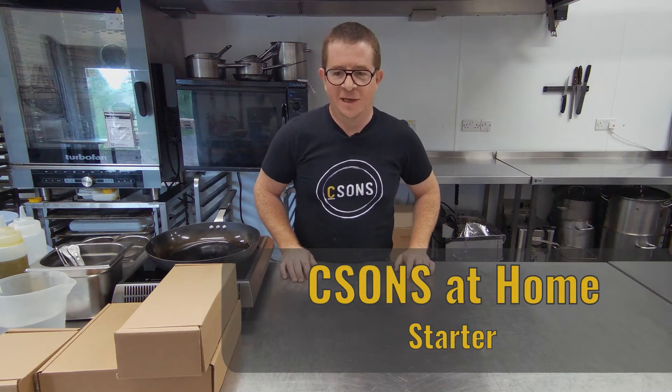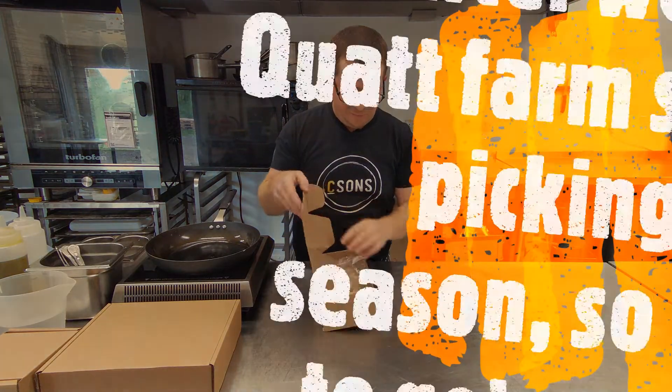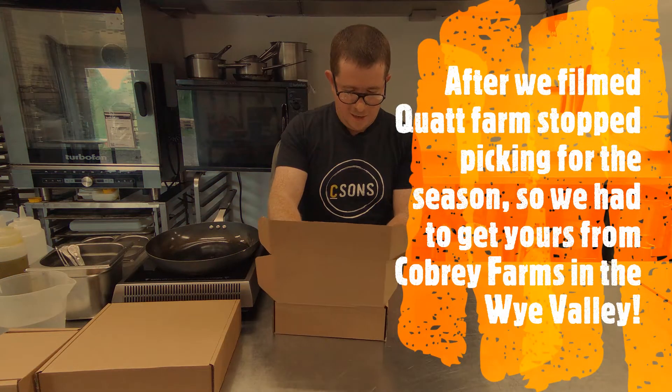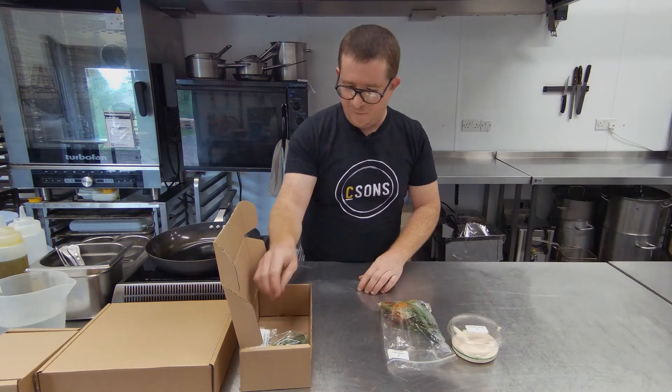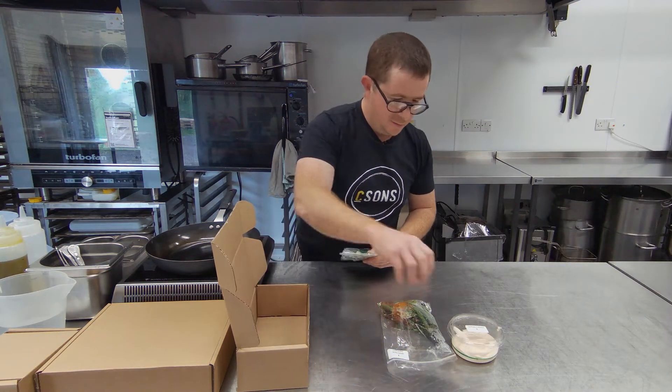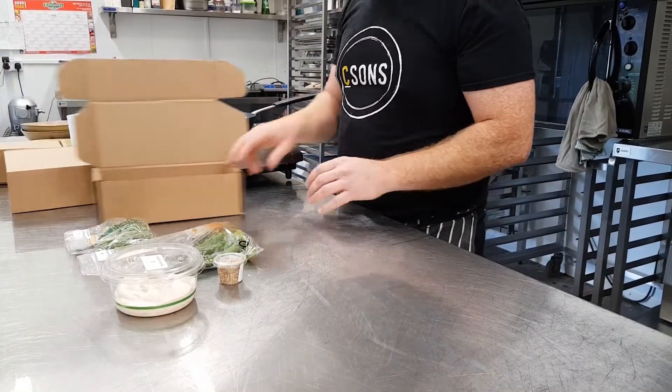Okay guys, so this is week nine now of Sea Suns at Home. To start with we're going to go Quatt Farm Asparagus, some kind of smoky flavoured labneh, some dukkah and some micro herbs from the Shropshire Micro Farm.